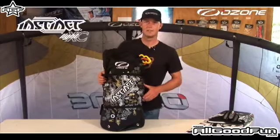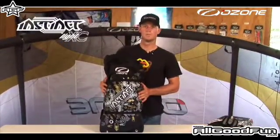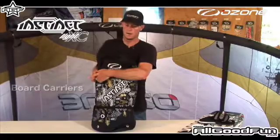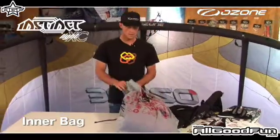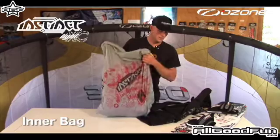This is the Light XE bag — it's much the same as last year but with a few new extras. It still has board straps on the front. Inside the light bag you have an inner bag with your kite; it's just extra protection.